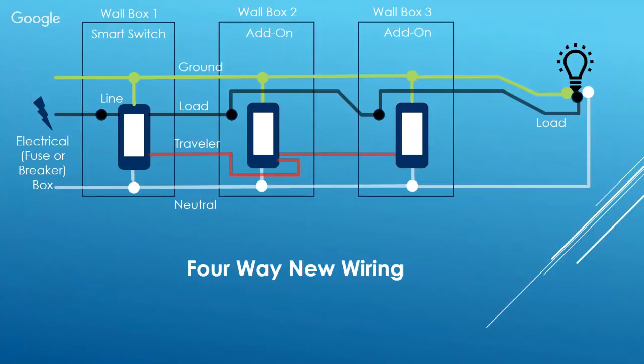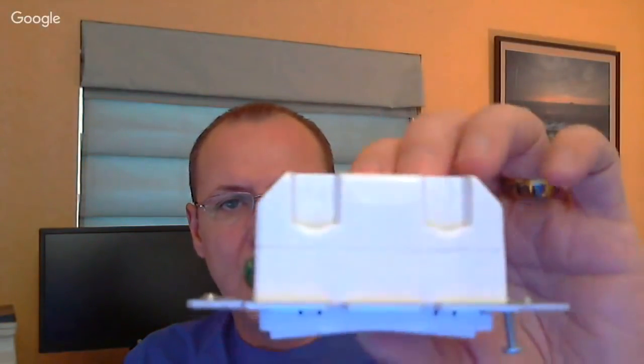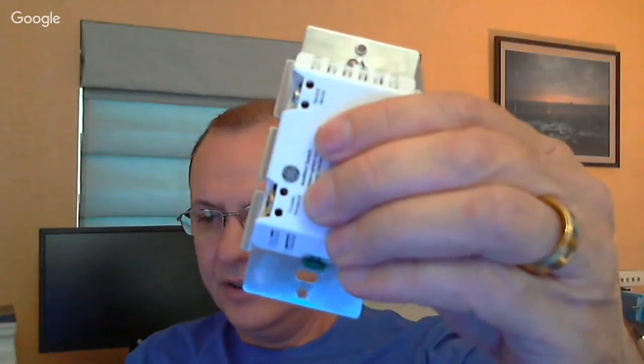Looking at the physical smart switch, there are four terminals — two on each side — for load, line, neutral, and traveler. The add-on switch is easy to identify: terminals on two sides, blank on the other. The bottom terminal is for the traveler wire, which just sends the on/off command to the primary smart switch. Hope that cleared things up. First live video, so I haven't figured out how to see comments yet — leave me feedback on the live format and we'll talk to you later.